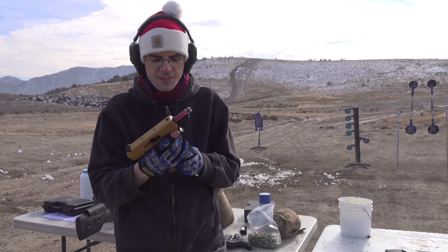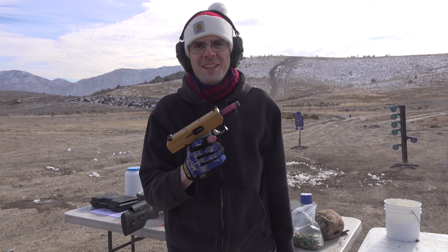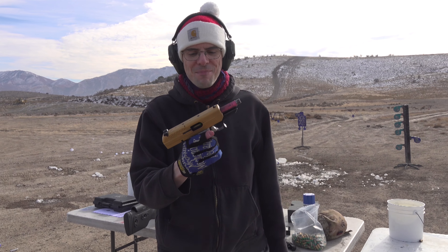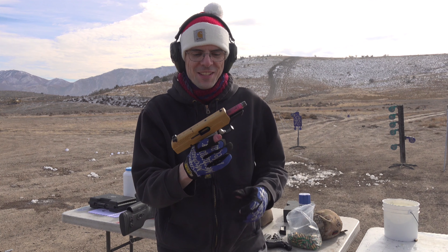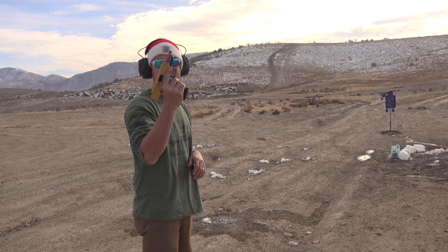What's that beautiful golden gun you have there, Evan? It's a Browning High Power. The Browning High Power — this is the Bang Zone High Power. Okay, shooting the High Power.